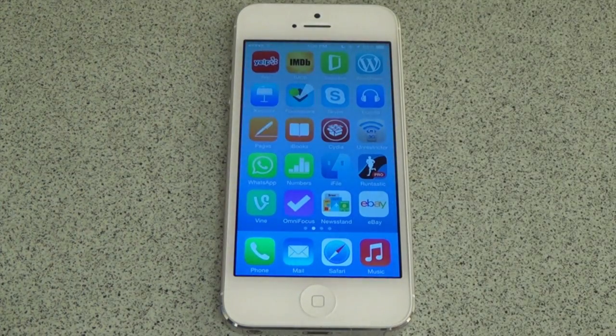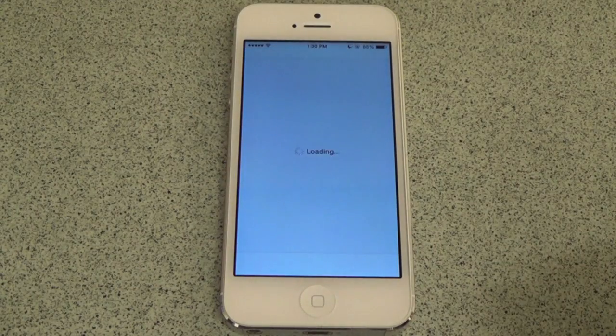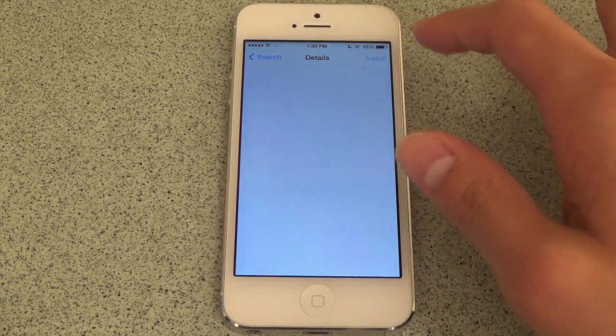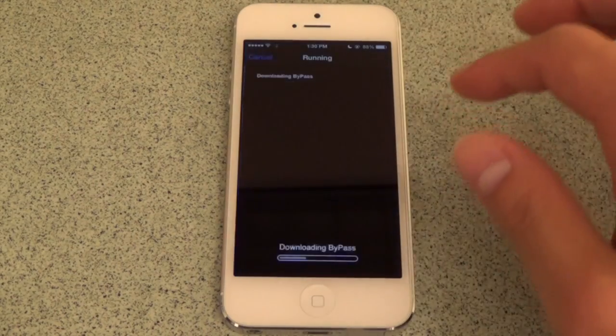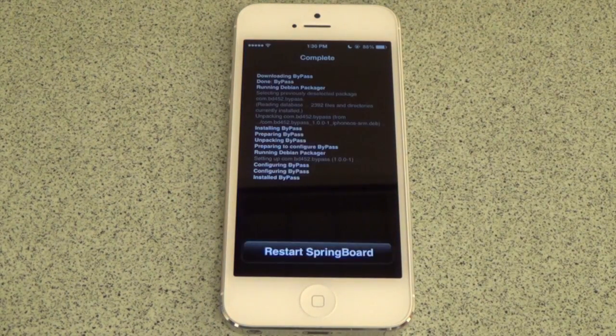After you have jailbroken your iPhone 5, head over to Cydia and search for Bypass in the BigBoss repo. Install the tweak and let Cydia run its course. Note that if you do not already have Activator installed, Bypass will automatically download it for you because this tweak is Activator dependent.